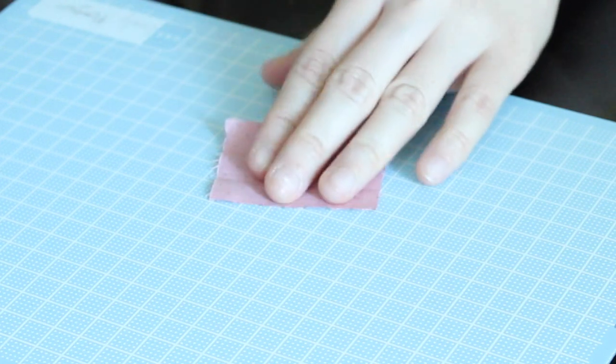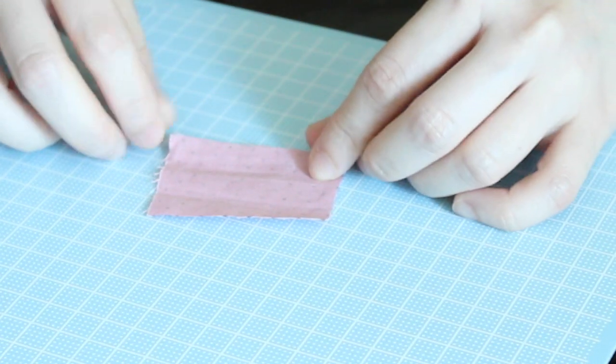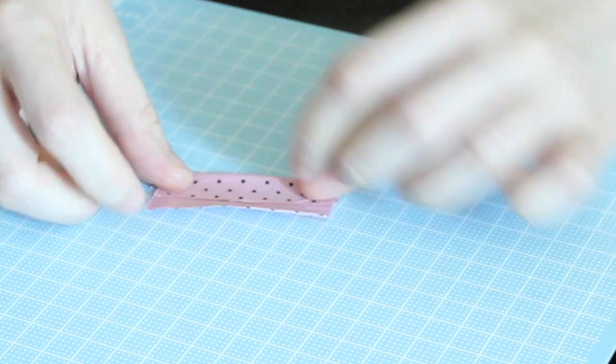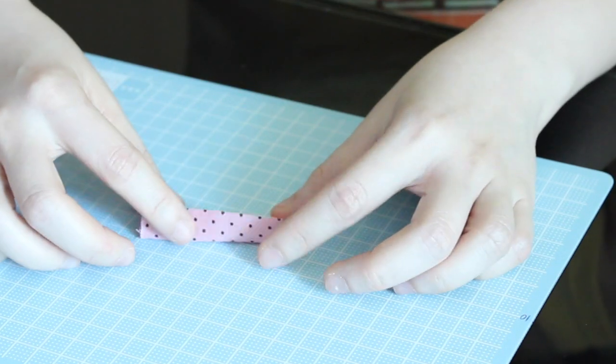Now let's set it aside and take out the small piece of cloth, because we're going to work on the strap that wraps around the middle of the bow. Same thing: fold up, fold down, glue, and press.